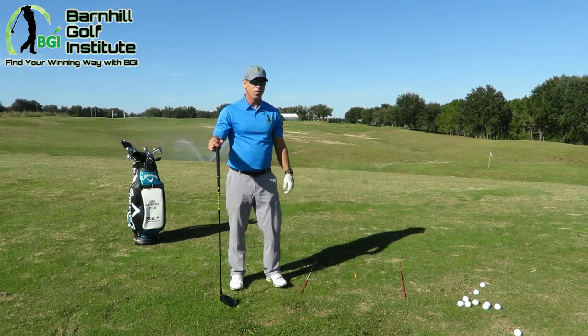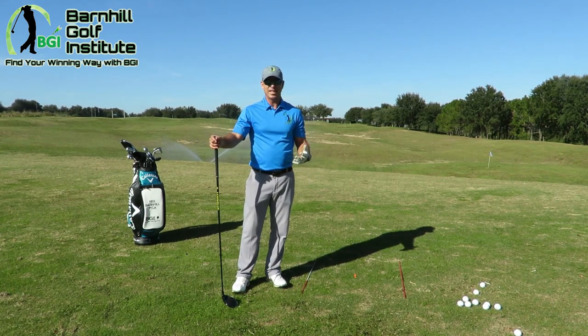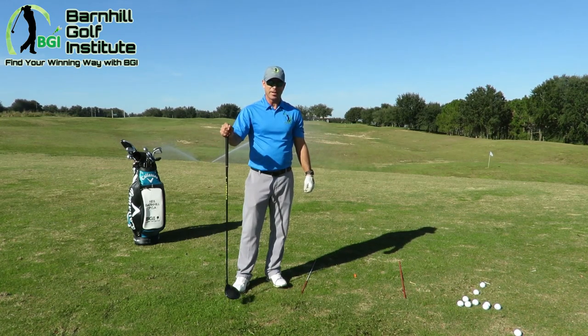Once you do that, try to hit it like your seven iron — that's a good tip. Don't try to kill it. When we get this big club in our hands and want to go bombs away, that doesn't hit it straight all the time. It's fine, but it's not accurate.